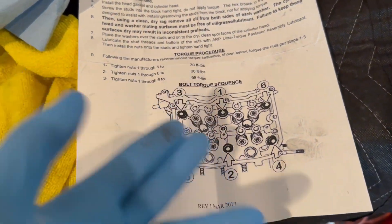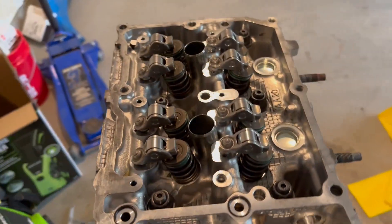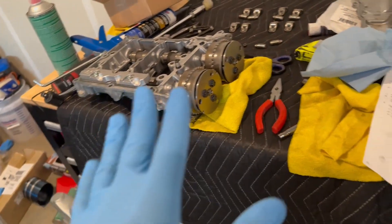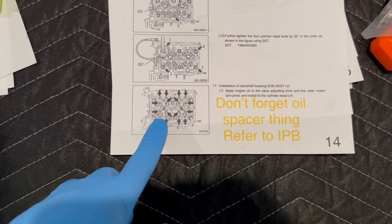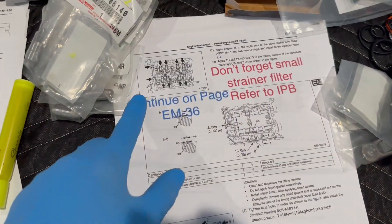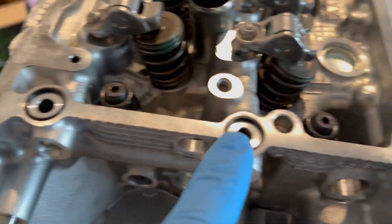You do the torque pattern in that order each time, it's pretty easy. After you get the rockers, lifters, and shims in you should check them, but then you'll be putting the cam carrier and camshafts in. Mine are already assembled because I never took them apart, but you still want to check your manual. This is the section that talks about the lifters, rockers, and shims, and the next step is to put these o-rings in.